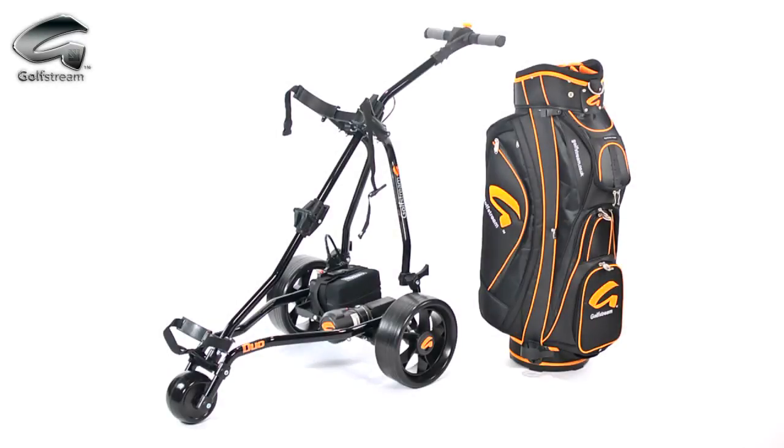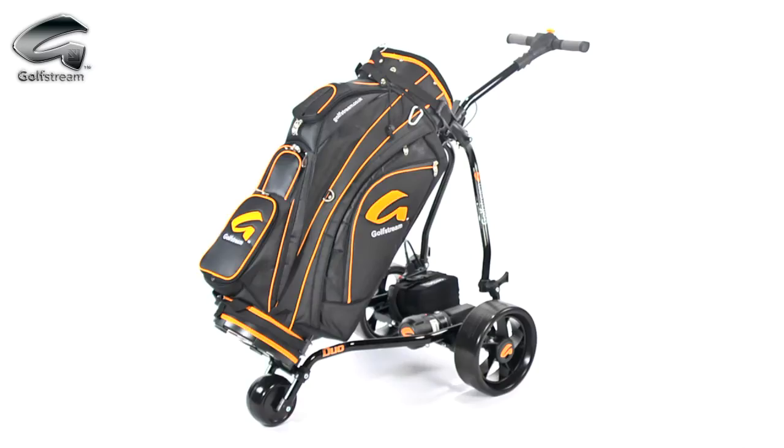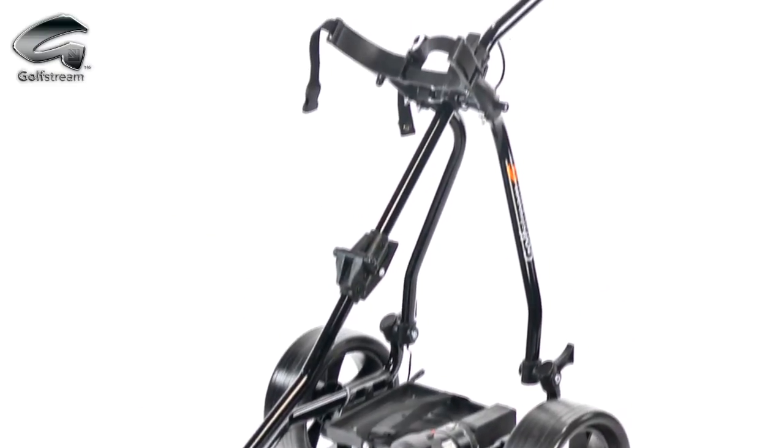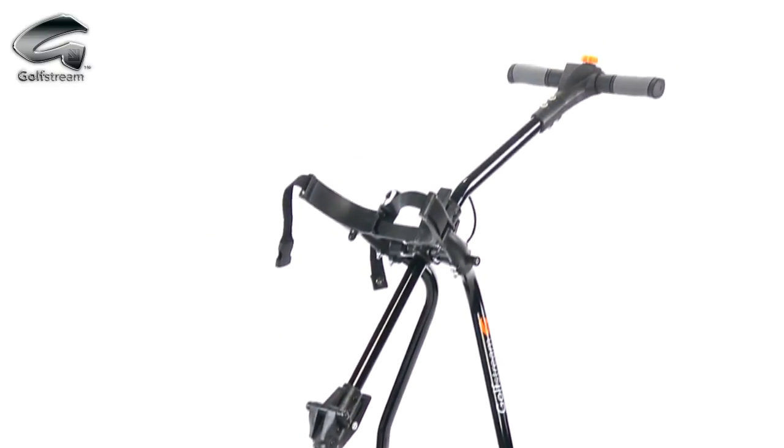The all-British-made Golfstream Duo offers reliability, strength and style, along with tremendous value for money. Every part of the Duo is made in Britain to give performance and reliability you can really trust.